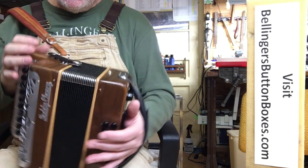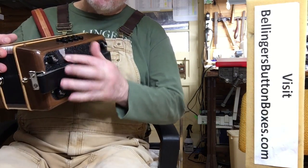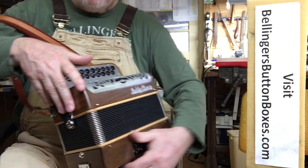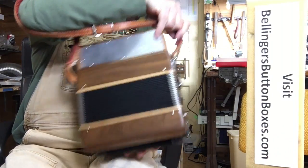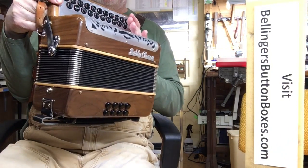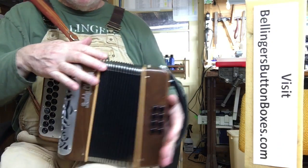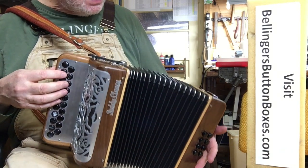It's in excellent condition — it's got a little wear from use on the back side, a few minor dings, but really great condition. Very tight bellows, as you can see. I'll go through the notes so you can hear the amount of tremolo on the low notes — not the accidentals.